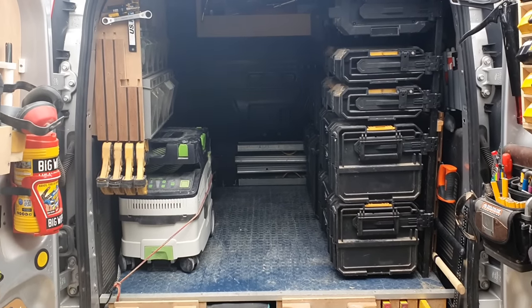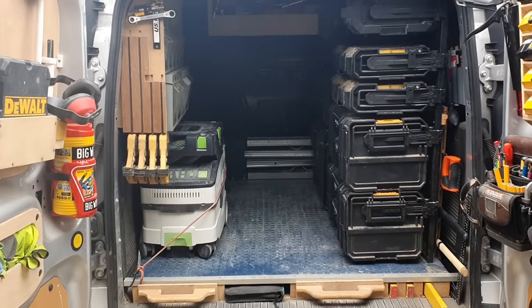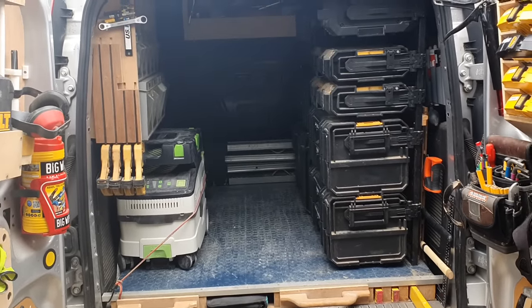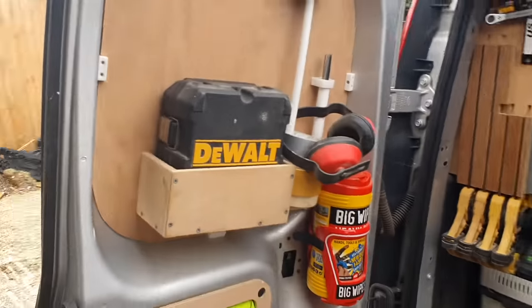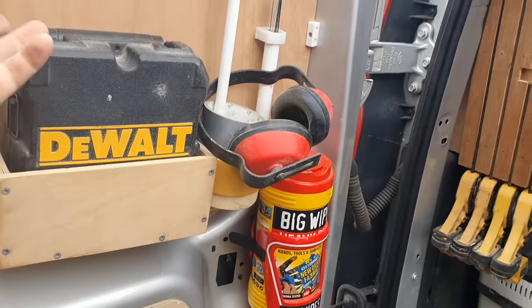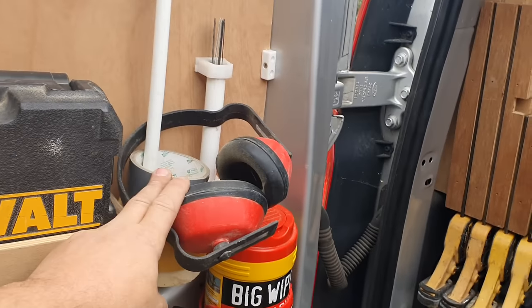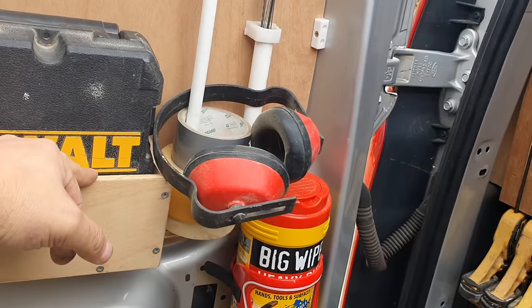This is my van — it's a Ford Transit Connect, short wheelbase, 2014 model. Starting at the door, I've got the door laser level and headphones so I can't hear the wife nagging at me.